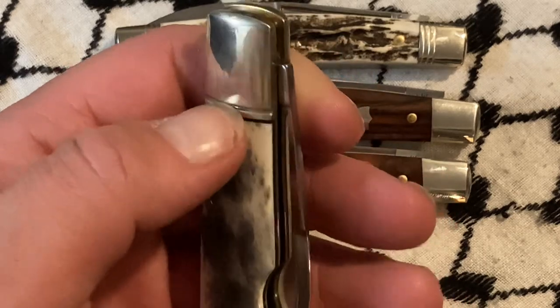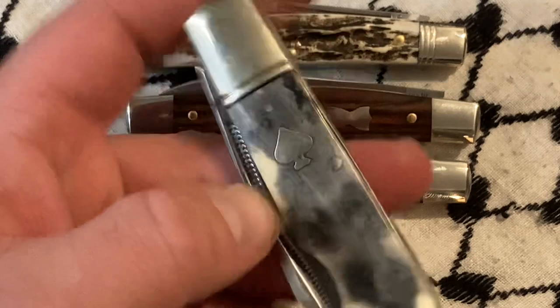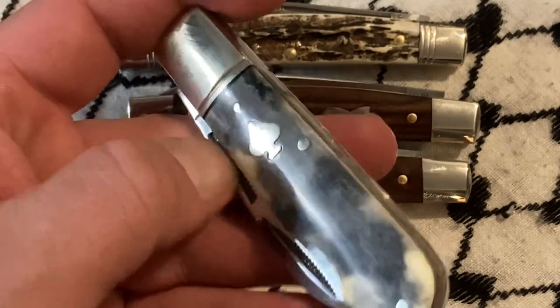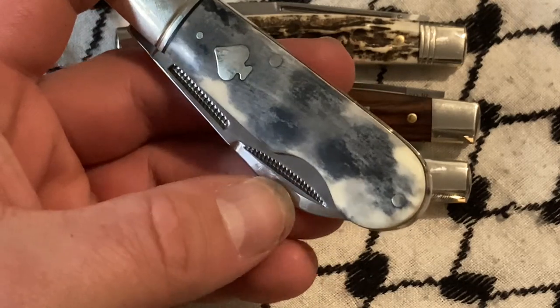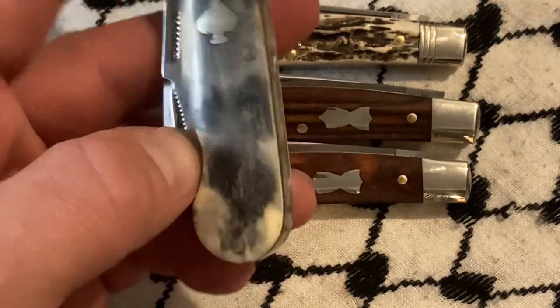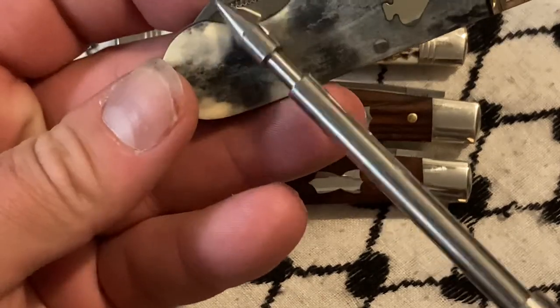Besides that, I don't mind the bolster, but you've got this long mat strike nail pull that shouldn't be there. This should really be a smaller one that fits closer to the blade.